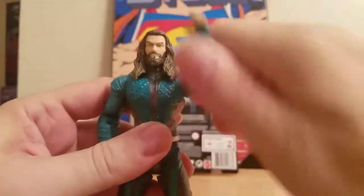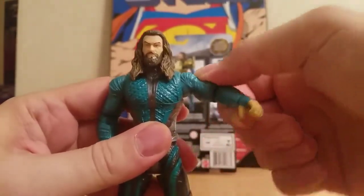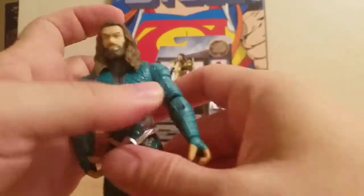First we have the arms. We have full 360 in the arms. They move up at the shoulder, a 90-degree bend at the elbow, wrist 360, and you can move them just a little.